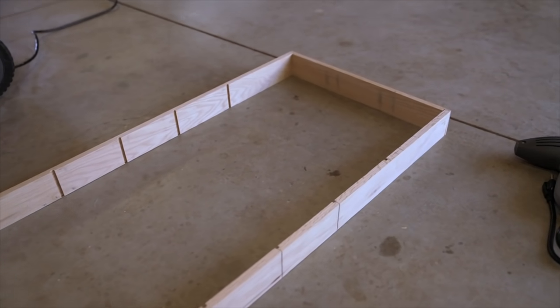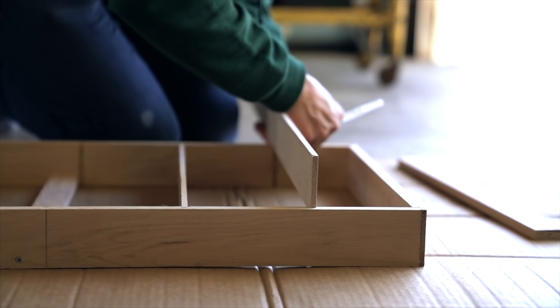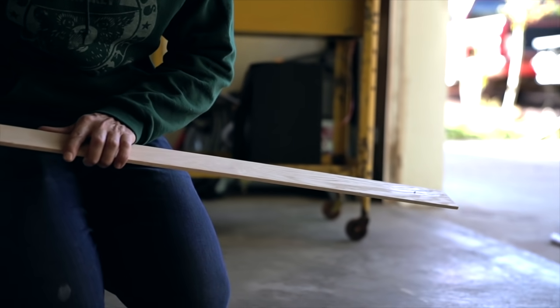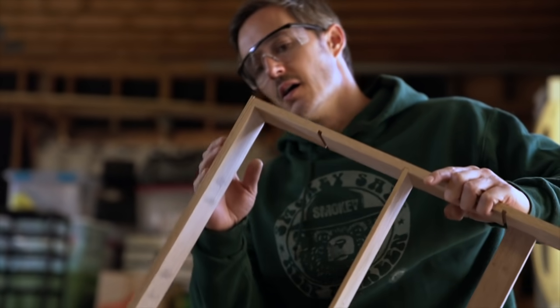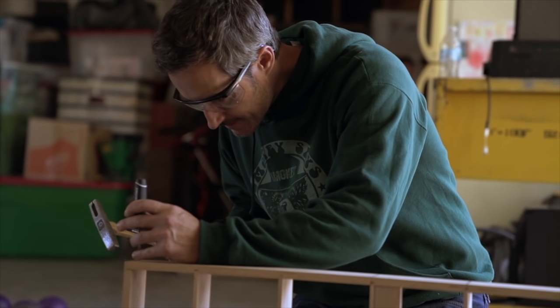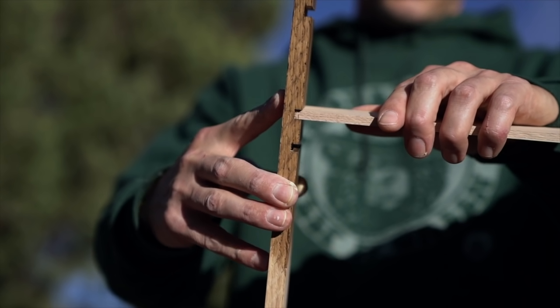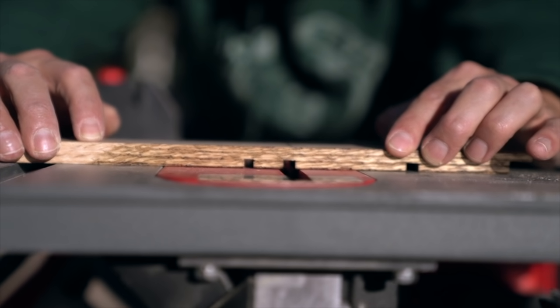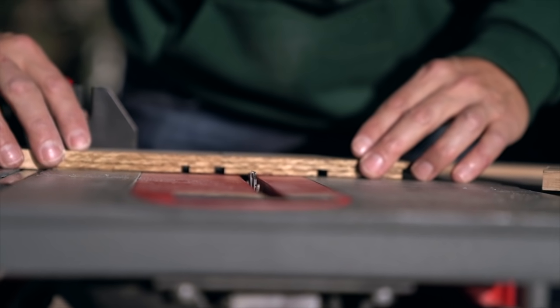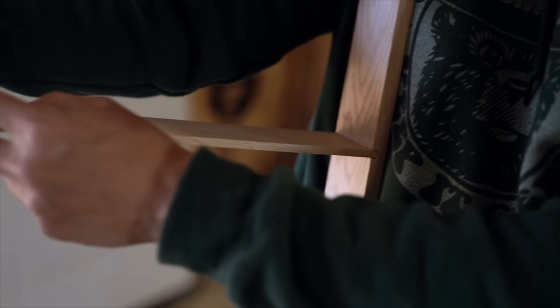I have the frame put together — got my brad nailer and wood glue, it looks straight. I did a little test with this Briwax stain wax; we use this a lot on projects and I really like the finish. We're gonna cut little grooves like so for the shelf — I just eye it, that's where my blade goes, and push it through. Every pass I test it to my board to see if it fits. Slid that guy in — fits perfectly, so our shelf is in place.